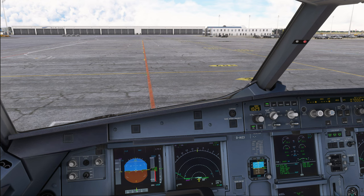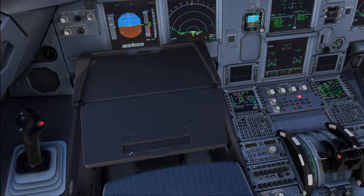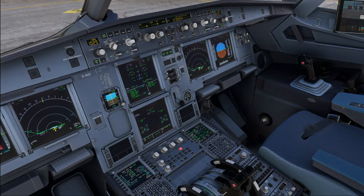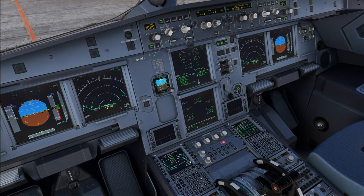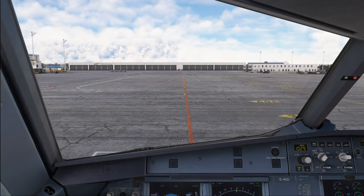We have already completed our after start procedures and we have gotten the cabin ready signal, so we can go right for the taxi. Note that the cabin ready is not a requirement for this. Before we start taxi, the tray table should be stowed by now, and in some airlines you would conduct the flight control check while still standing on the ground before you start moving the airplane.